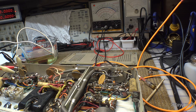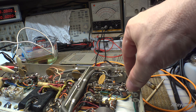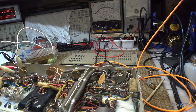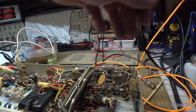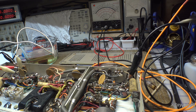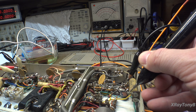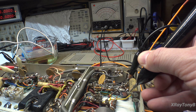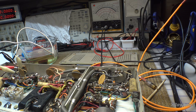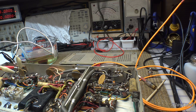Before we connect this up to test it, I just want to make sure this decoupling capacitor going to the output isn't shorted, because I don't want any stray voltage going into my test amplifier. So we're going to statically test it with the VTVM. I'm going to just touch this, and you can see very high resistance, so there's no shorts in that capacitor. Of course, we don't know what's going to happen when we apply voltage, but it should be okay.